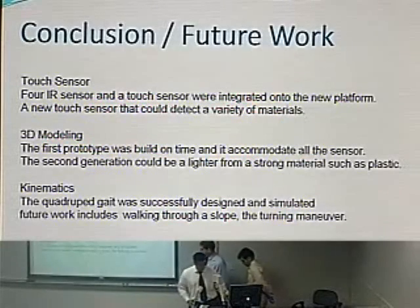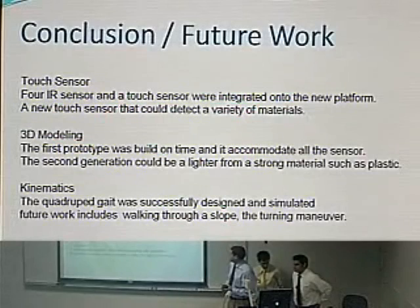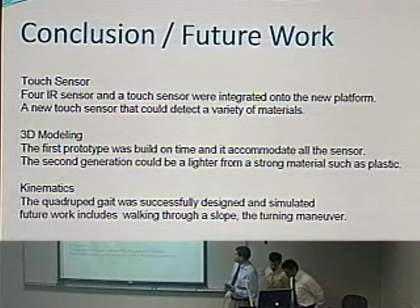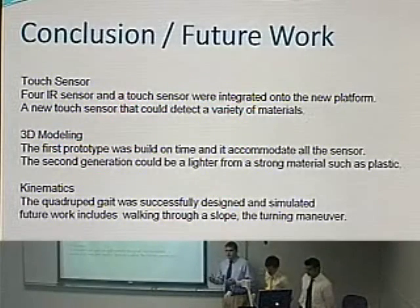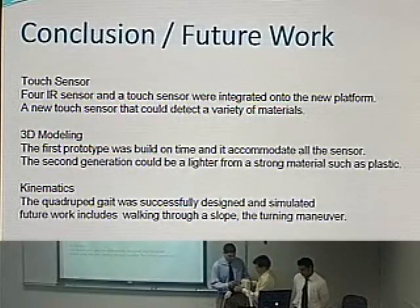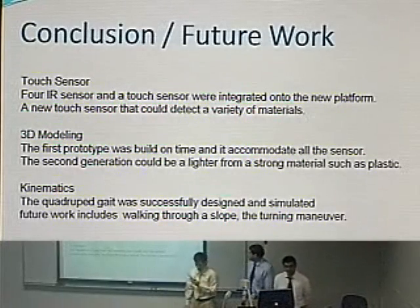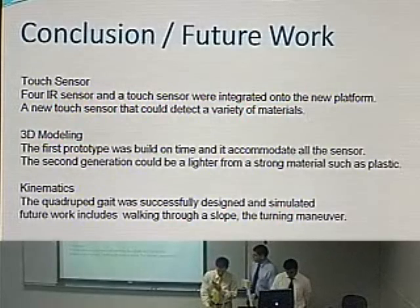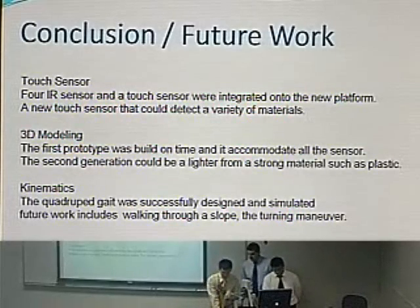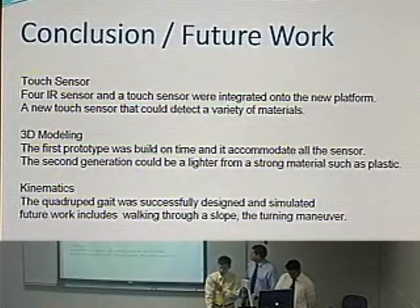To conclude the sensor enhancement part of the project: we adapted four IR sensors and a touch sensor to the new platform. For future work, we would like to replace the touch sensor with one that can detect various materials. For the platform modeling, we successfully built it. Future improvement would involve a stronger yet lighter material such as PVC or plastic, but we will continue with this protocol.